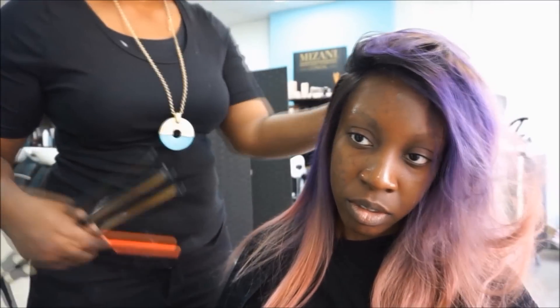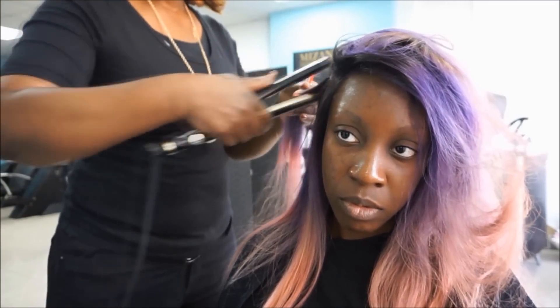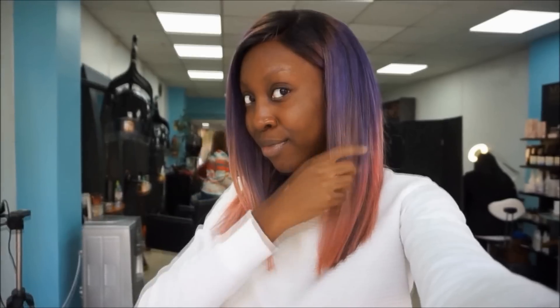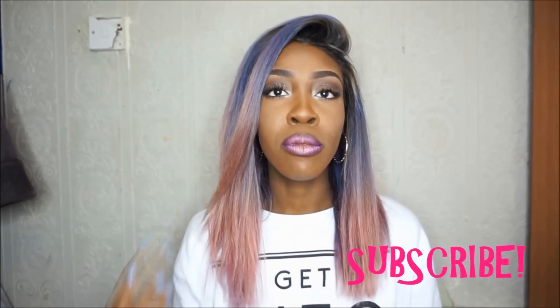That is the hair done and dusted — it was looking so fabulous. The way she straightened it, I can't even straighten it as straight as she did; she was amazing. All the details for Beauty Creations will be in the description box if you want to check out their Instagram and book an appointment. I hope you've enjoyed the video — if you have, please subscribe. Leave any questions below about the color, upkeep, styling a frontal, or anything about the hair in general, and I'll see you again soon!